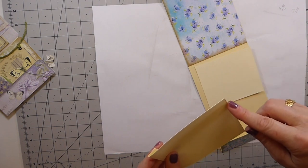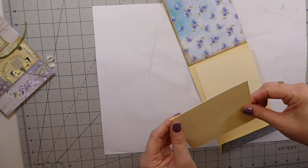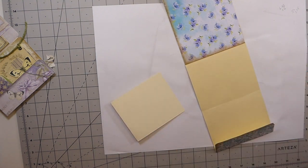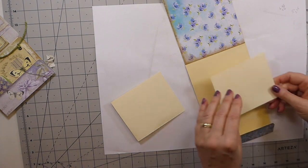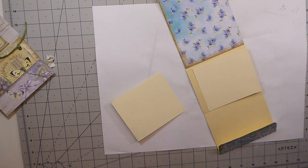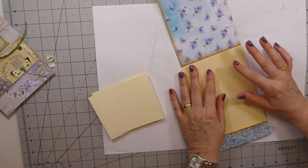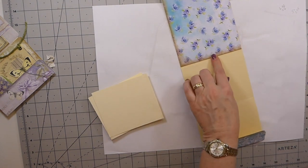I'll cover these with paper and then round the corners. Actually, you know what — I'll cover them with paper first and then glue those down. I'm going to think about which paper I want to put here. I'm not mad on this paper so I'll put that over there. I'm going to use this one — we know that's five inches wide — and I'll do that as one strip.